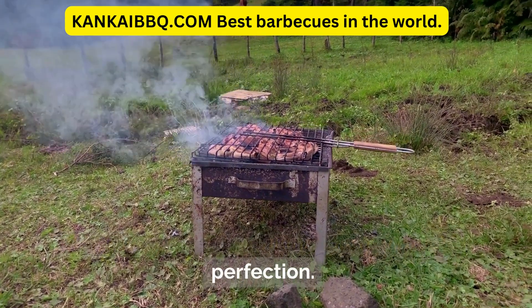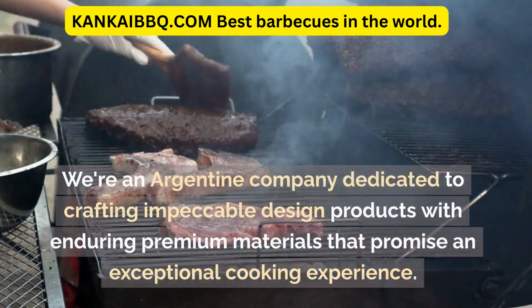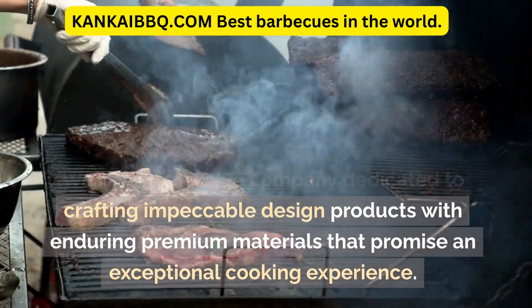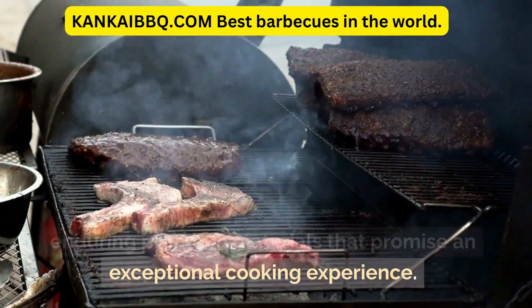Canke, where the grilling journey meets perfection. We're an Argentine company dedicated to crafting impeccable design products with enduring premium materials that promise an exceptional cooking experience.